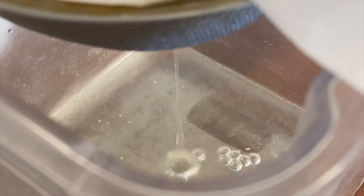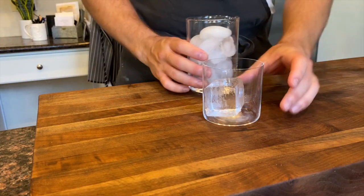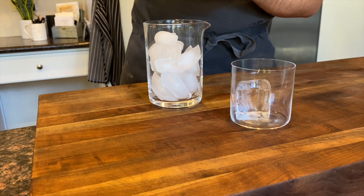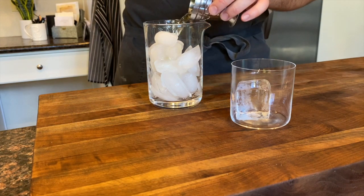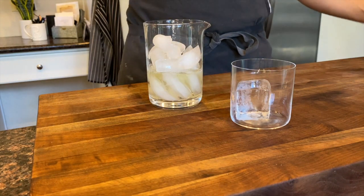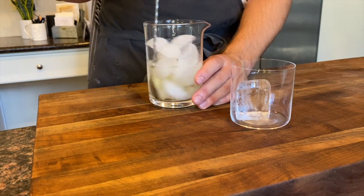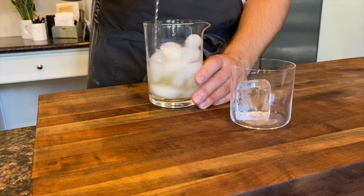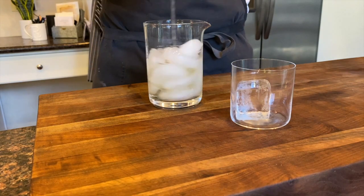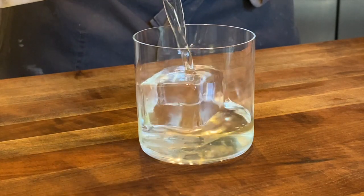If you need to strain it again, go ahead and do it so you get a perfectly clear cocktail. Of course, you need a large cube so you can see how clear your milk punch is. We're just gonna stir three ounces of your milk punch over ice and pour it over the large cube. Bartenders love to show it on a large cube to show how clear they got their milk punch — it's like a one-up to other bartenders. The bigger the cube, the better it looks.